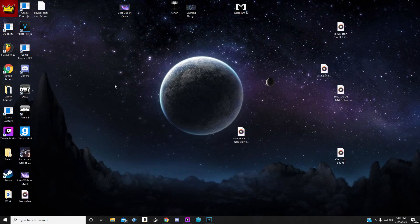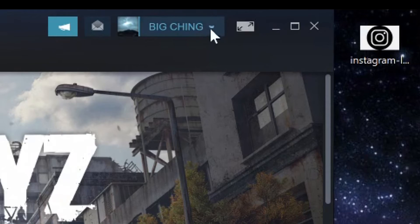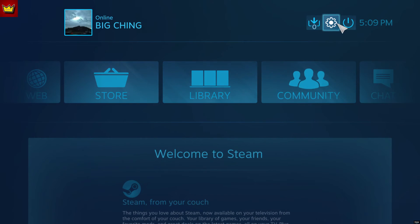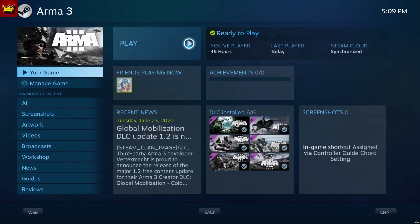I forgot to tell you guys one thing before the video started, so I'm going to add this in the beginning. To get to where I was for the controller setup, all you do is go to Steam and you're going to find this little icon. You click it — a whole new Steam is in beta mode, but it's perfectly fine. That's where you want to go to find your controller settings, and you just go to the game.